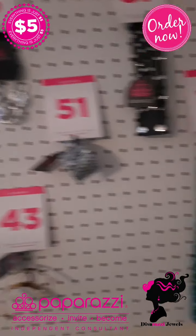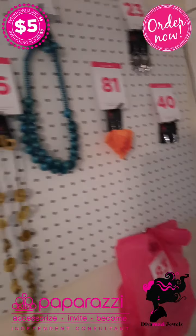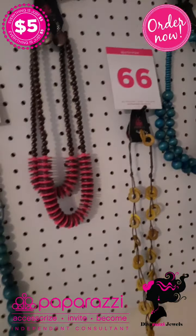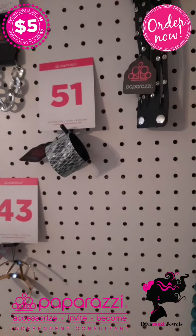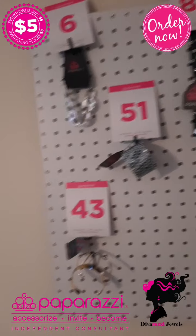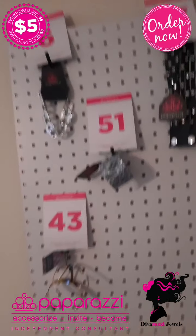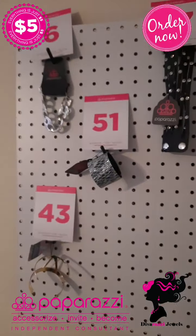Good morning everyone, welcome to the Diva Rusty Jewel Show. This is Sassy Sunday flash sale, so please come on in, share it live, share it on your page, and shop away. We're going to go through these really quick because this is a flash sale.